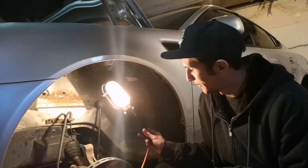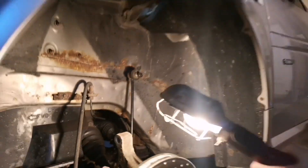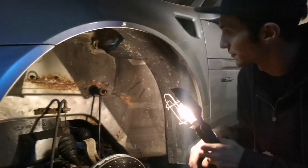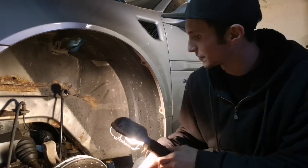Got the old strut out - it was an absolute nightmare, as usual with this car. This top bolt here - had to use the torch, heat it up, get it out. Almost lost my mind getting it out of there. But we got her out. Now I'm going to put the new one back in - it should go nice and smooth. I'm going to clean this hole up first so I don't have any more nightmares in the future, then bolt her all back up and put the wheel back on.